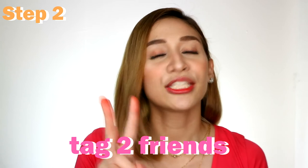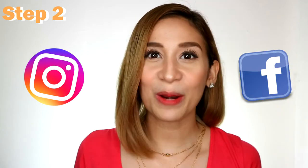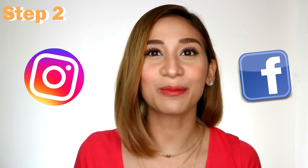Step number two: I'll be posting a photo on Instagram and Facebook regarding this giveaway. Under the comment section of that post, tag two friends. You can do it on Instagram, on Facebook, or on both social media platforms.